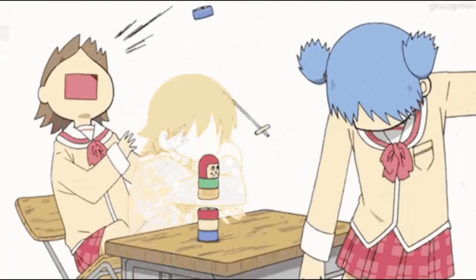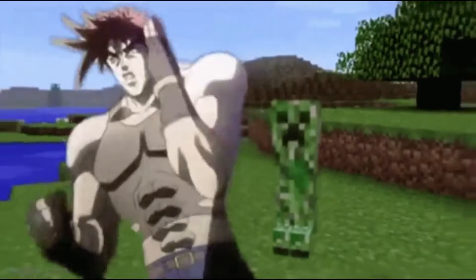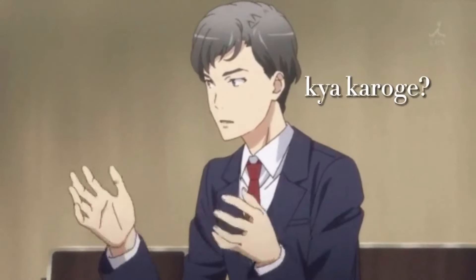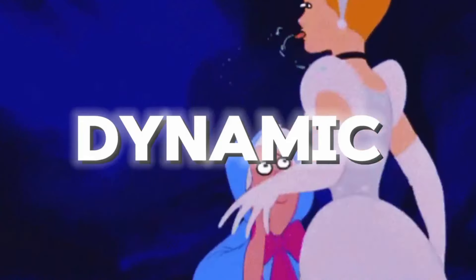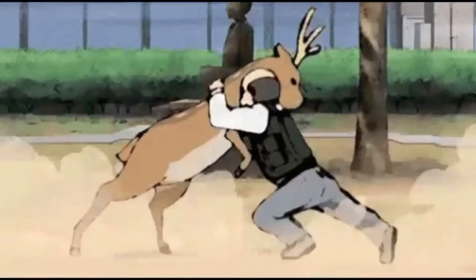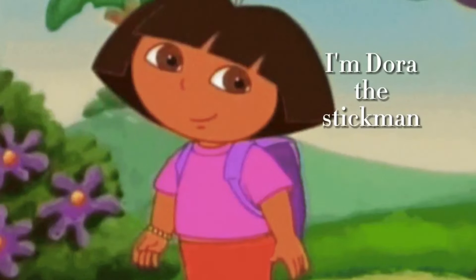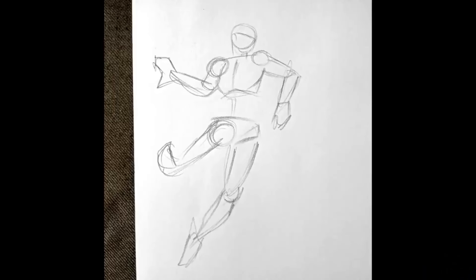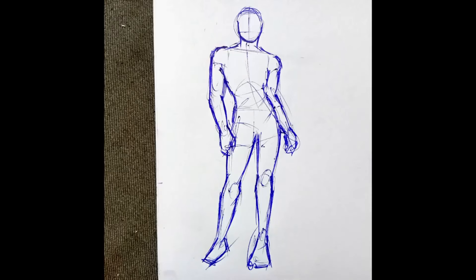Congratulations — if you have drawn this, then your understanding of proportions and basic human anatomy is good. This is how you can draw your character's body. But if you want to draw your character in different types of poses, this static pose isn't enough. If you want dynamic poses or movement, you have to practice multiple gestures — practice stickman figures in different poses such as running, jumping, fighting, and dancing.